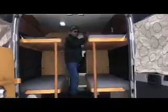Even though we get up to the side here, this bunk is set up for a child.